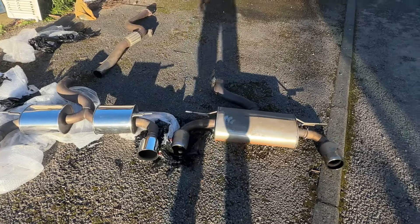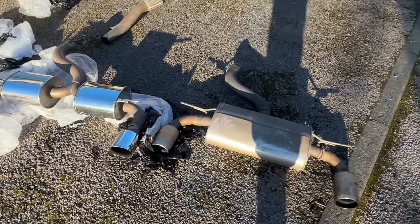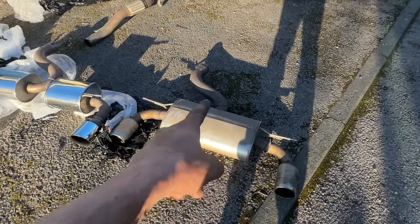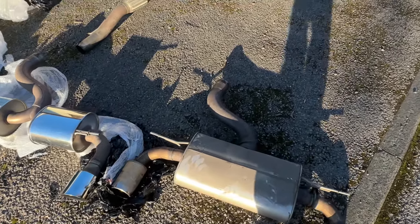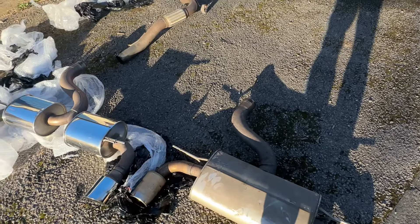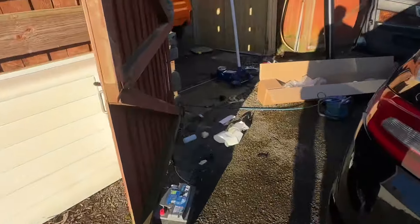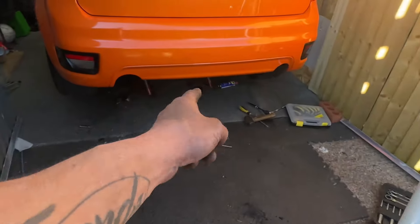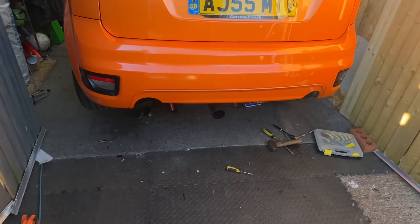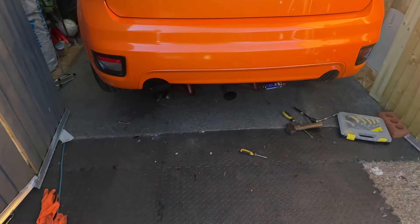Right then - we are finally off. That must have took me the best part of an hour and a half trying to get that absolute bastard off. What an absolute nightmare - it was on there tight, proper tight. But got there in the end. Just need to get the centre section back out because I literally dragged the entire exhaust forward to get it from beyond the car, because I just couldn't rotate it underneath. So I have to try and back that out under the car and make sure everything fits.